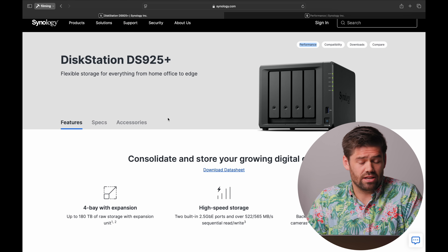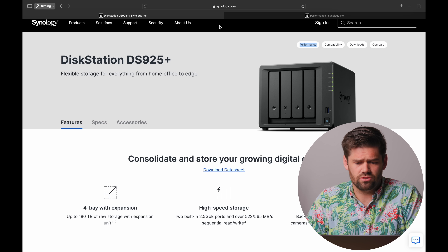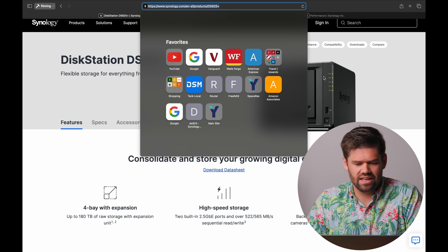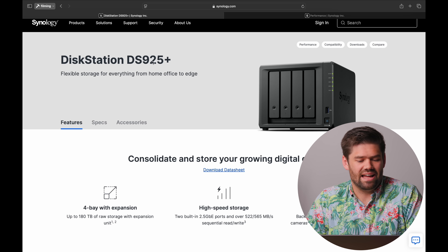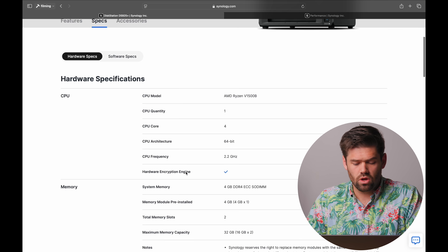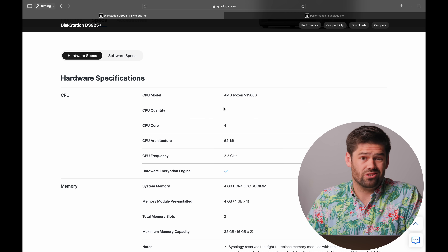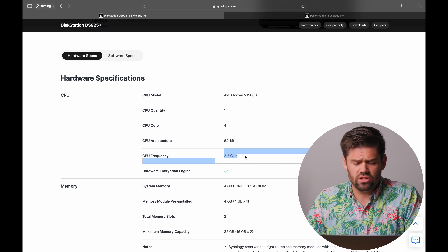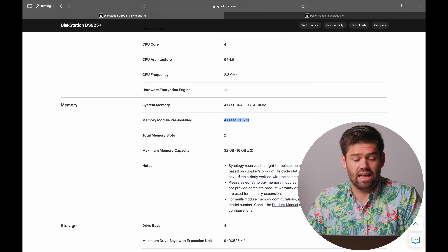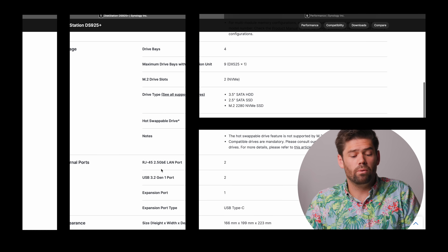This is the new DS925 Plus page — if you're looking for it, you often can't find it on the English pages as they haven't been updated yet, so you have to go to another country's page to find it. Overall it's a pretty basic spec bump. The CPU jumped from the Ryzen V1500 to the V1500B, which basically just doubled the core count at essentially the same clock rate, but memory stays the same. The built-in 1-gigabit ports have been upgraded to 2.5-gigabit ports.